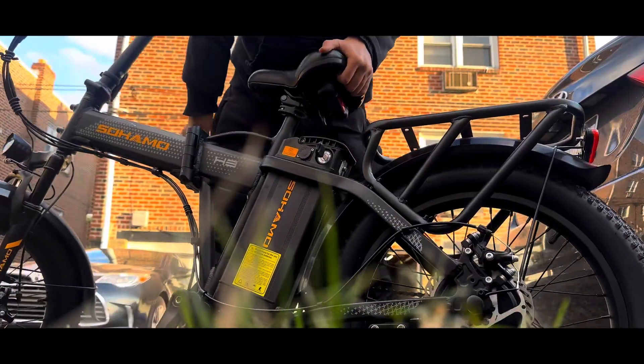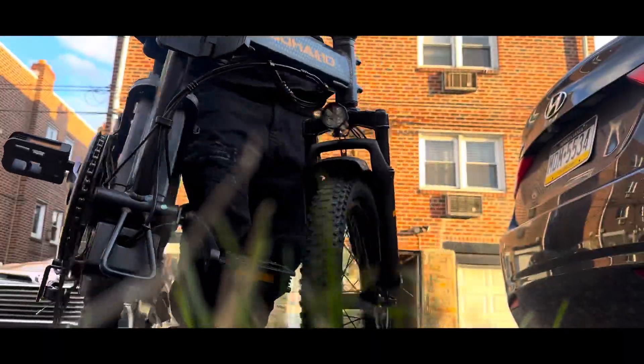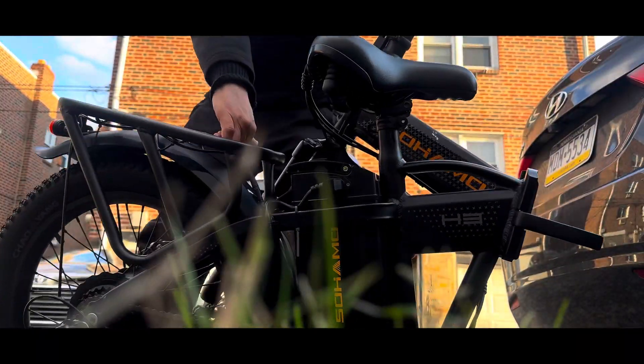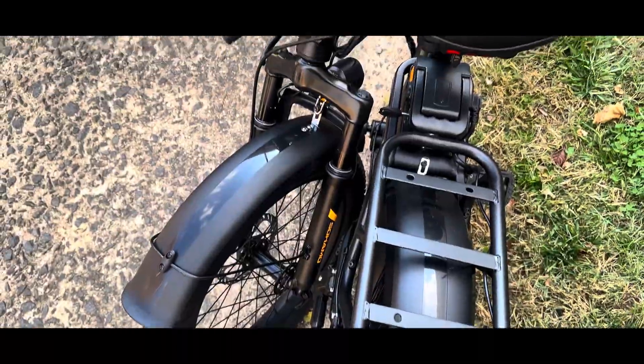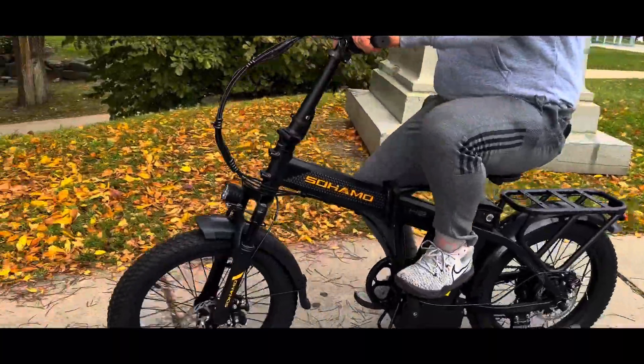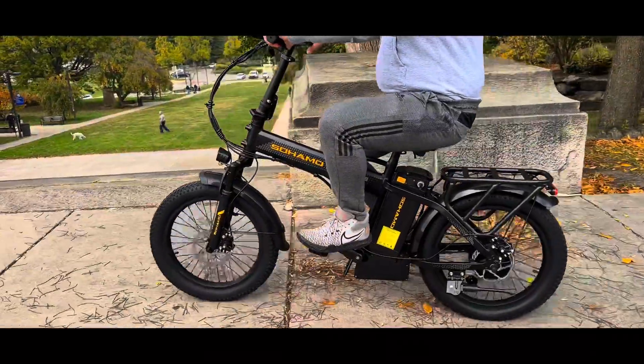One of the main features of this e-bike is that it's foldable. You can carry it in the back seat of your car, which is a really good feature especially if you don't have a bike carrier and you need to take it for a ride somewhere else.